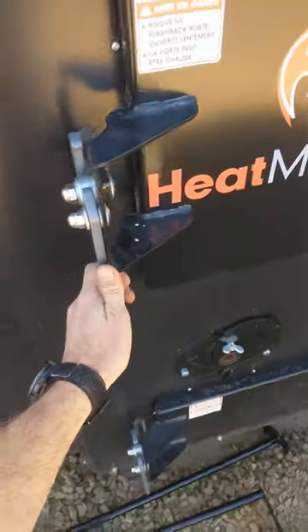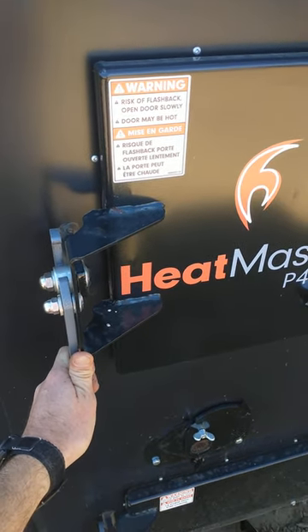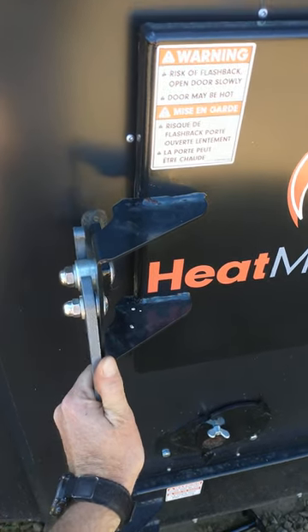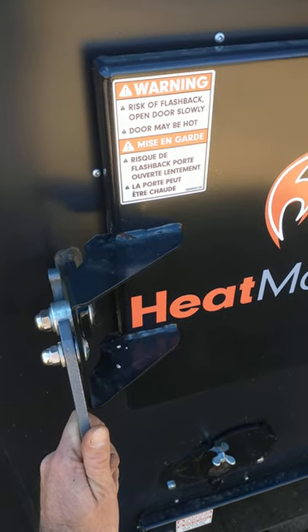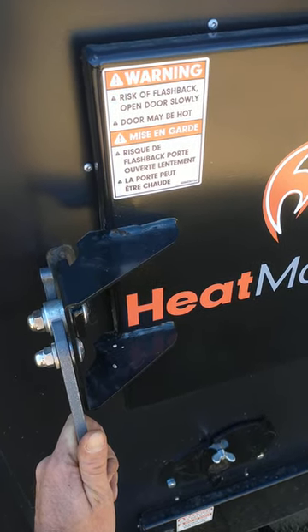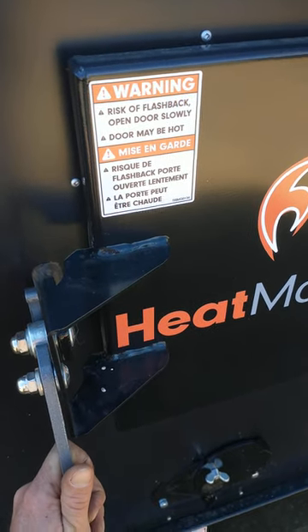We're going to heat our shop this winter with it. This is a quick look in the firebox. When I open this door, it's going to break the suction from the fan and the flame will die, so I can't do this real long. You can see it coming up through the nozzle — there's a brick-lined chamber above the grates and it blows through a nozzle to mix the fuel and air together, making a much more efficient burn. I think that's a unique thing that Heatmaster is doing with the pellet models.